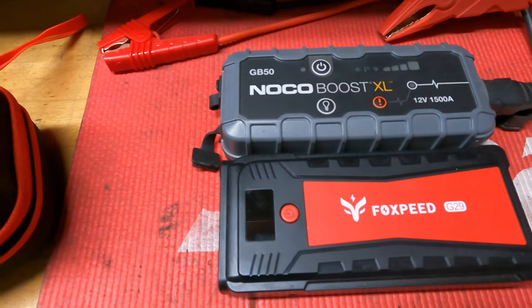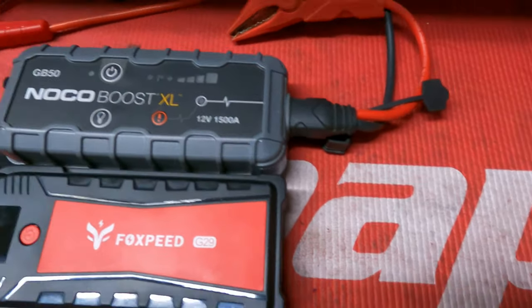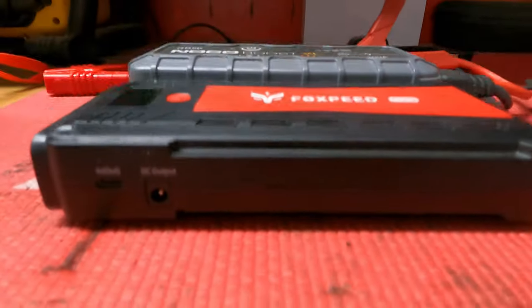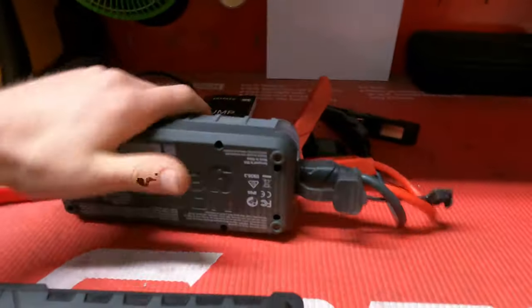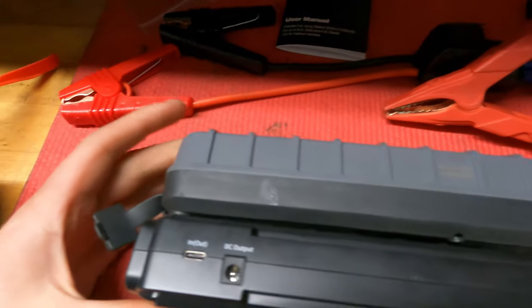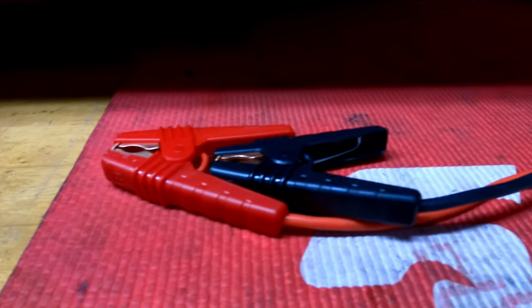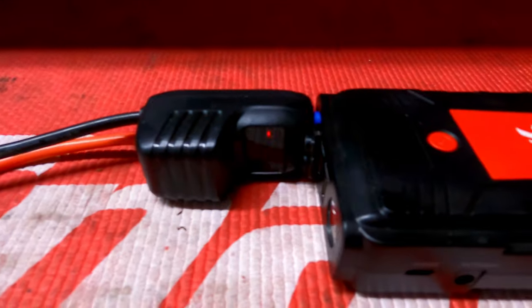We're doing anything automotive, and thanks to Ford Motor Company, we never run out of material to work on. I made a video a while back on a NoCo jump box, which has been my daily jump box for the past couple of years. I had a company reach out to me called Foxpeed and asked if I wanted to review their jump box. Of course I couldn't turn down free stuff. So I got this jump start box in and I really wasn't expecting much out of it, but it's actually turned out to be a really good jump box.